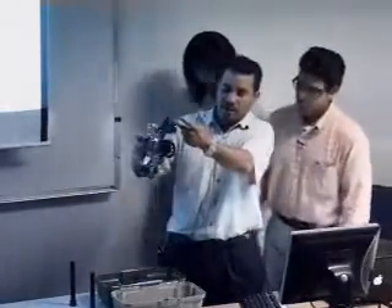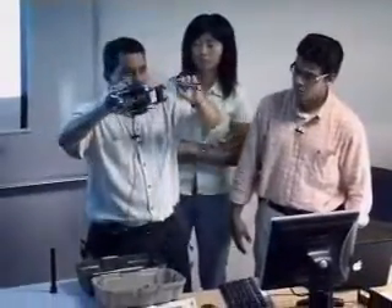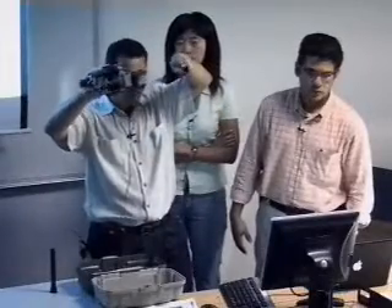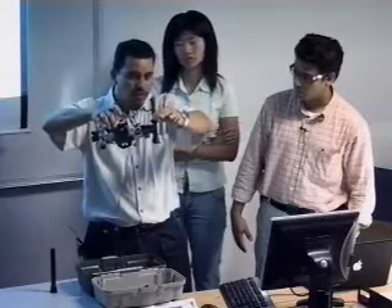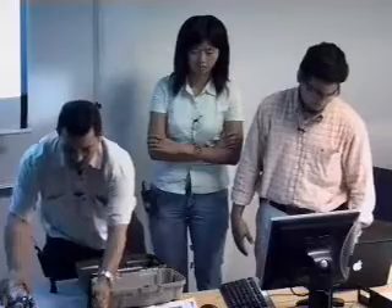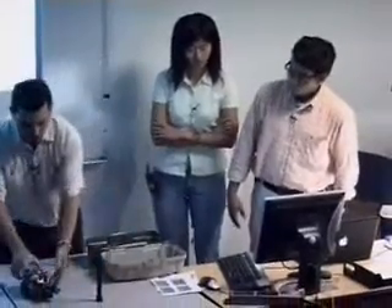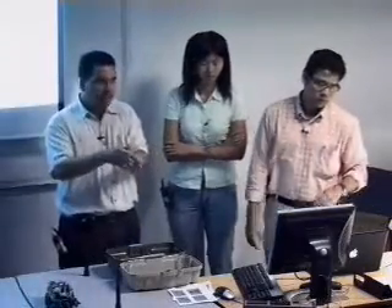For example, we couldn't find a clamp that would open bigger than this distance here. So if this is a load, we had to be very accurate in programming so that the robot actually grabs the load. In some cases, because of the lack of accuracy of the servos, it doesn't keep exact track and could fail to reach the object right in the center.